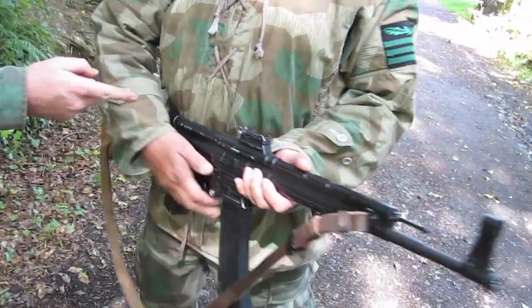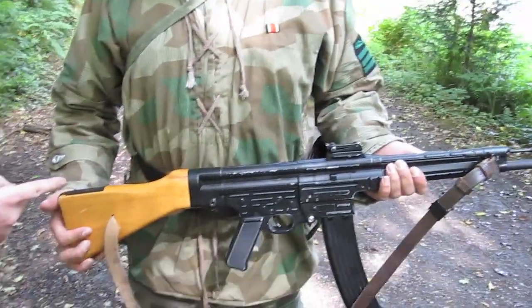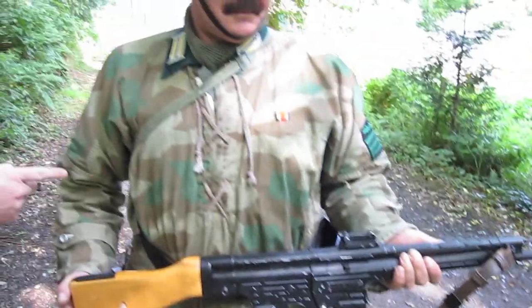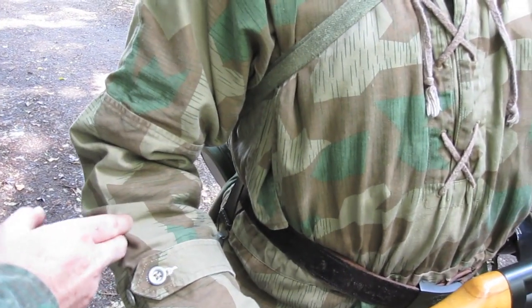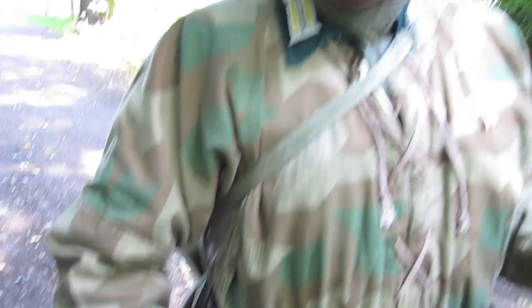This man here holds the StG-44, which is an assault rifle — the first type of assault rifle invented in the world. It was also known as the MP-44. His actual tunic consists of a windbreaker-type tunic, which was worn by mountain troops or snipers. Again it depended on supply and whoever was issued with them.